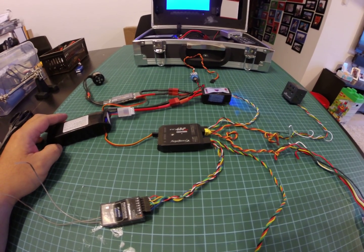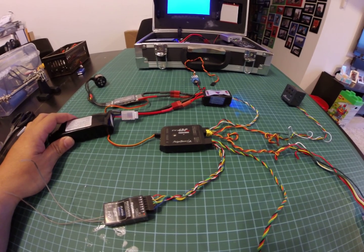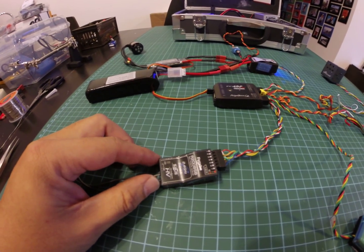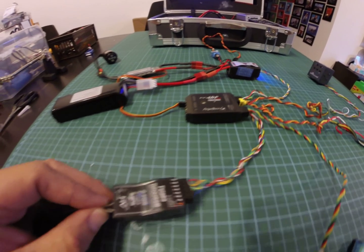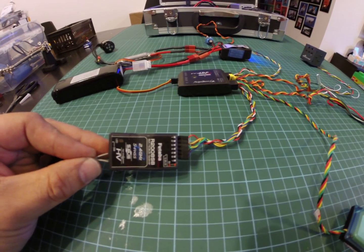I'm going to hold this for a while. You can see that it goes off again, and now it comes back. So that shows that there is no power to my receiver, or it's intermittent at times.